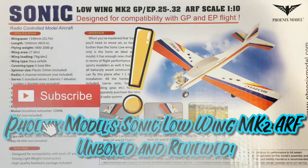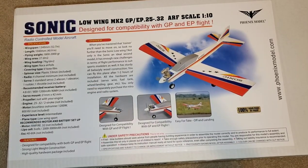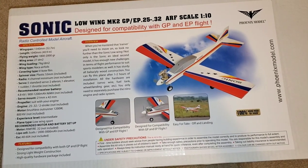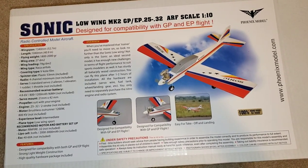Hey guys, don't forget to click subscribe. Alright, welcome everybody. Looks like we got another build. Got the Phoenix Model Sonic.